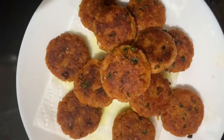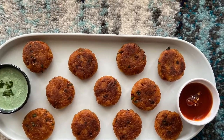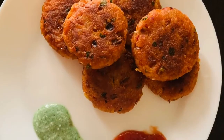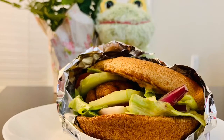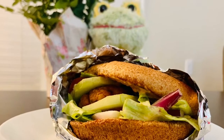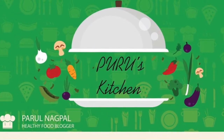And here our rice cutlets are ready! How simple is the recipe. You can enjoy these cutlets as your evening snack or in the breakfast, and I have also used them in making a burger. Thanks for watching — do not forget to subscribe to my channel, Puru's Kitchen. Stay healthy, eat good!